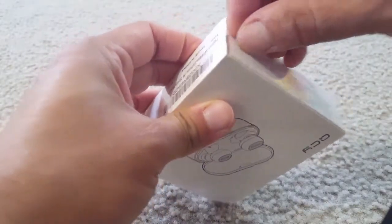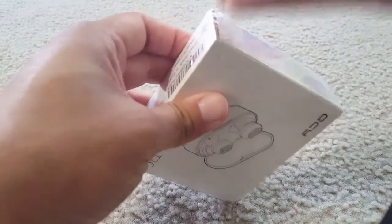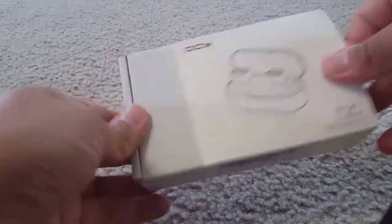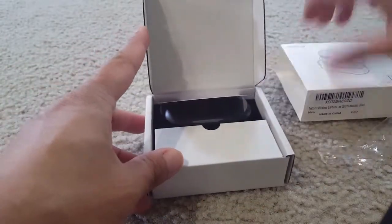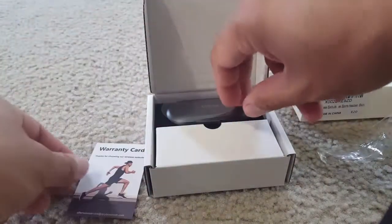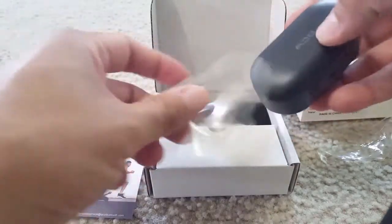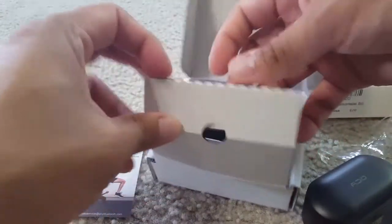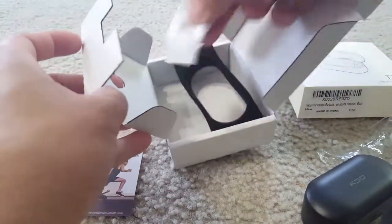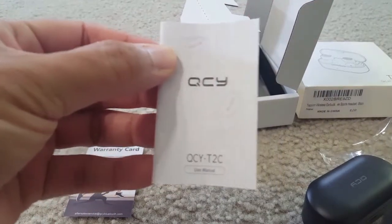Let me show you opening the box. When you open this box, you can see there is a small case and a warranty card. The accessories that come with this box are a manual, a charging cable, and extra ear tips.